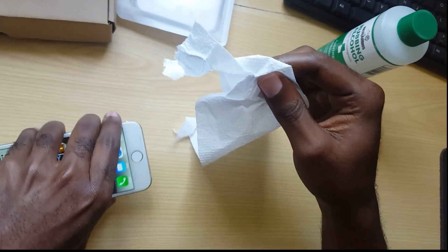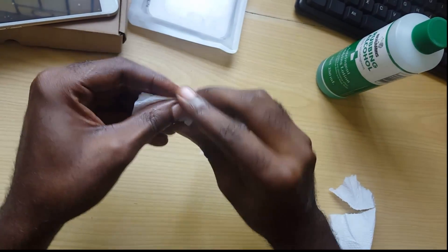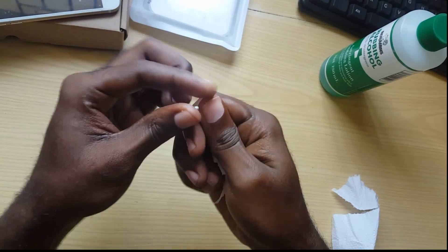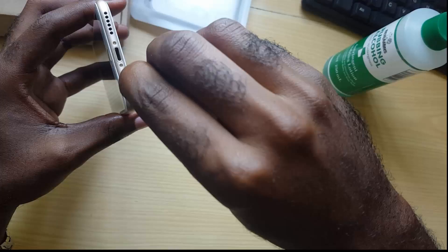Or you can get a piece of toilet paper and curl it into something like this, so that it can get into the port. What you can do is get it all the way up in there and clean out the dirt or the grime.